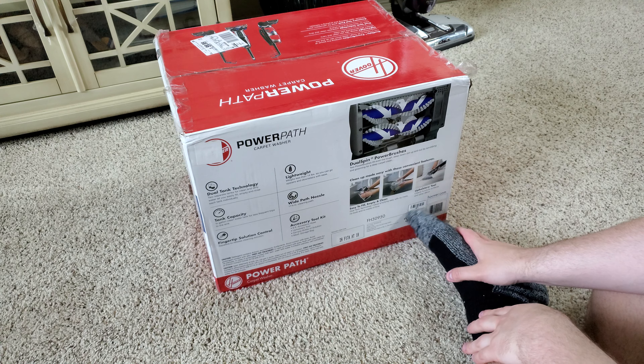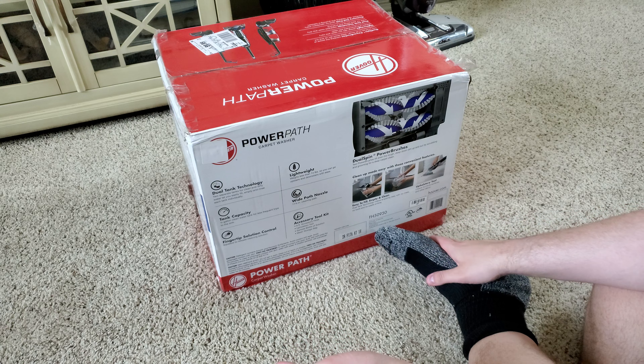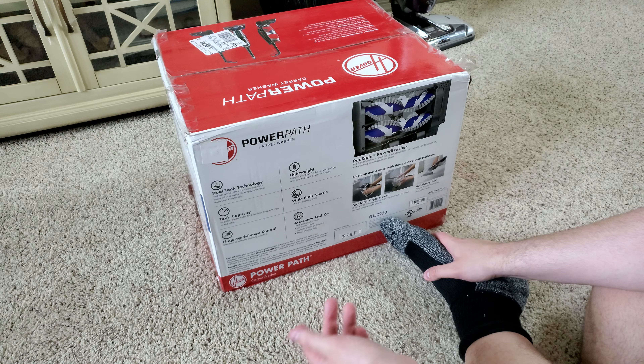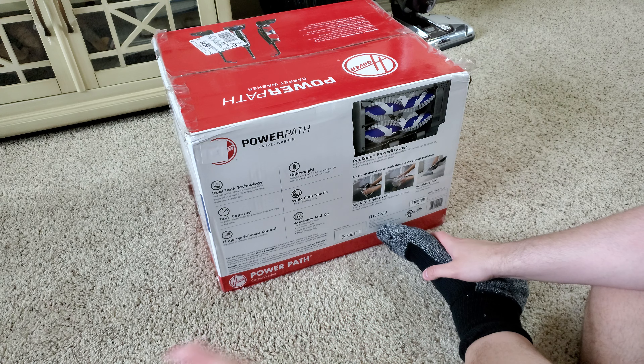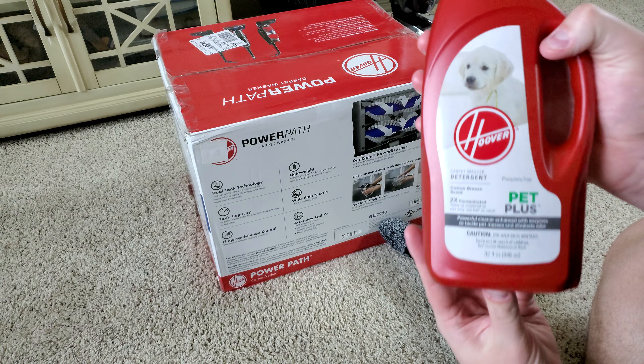You can see the double brushes right here — dual spin power brushes. Easy to fill. An 11.75 inch nozzle. Fingertip solution control. An accessory kit with an 8 foot hose and an upholstery tool. A sample bottle of solution and a mesh storage bag. And it's lightweight at only 14 pounds.